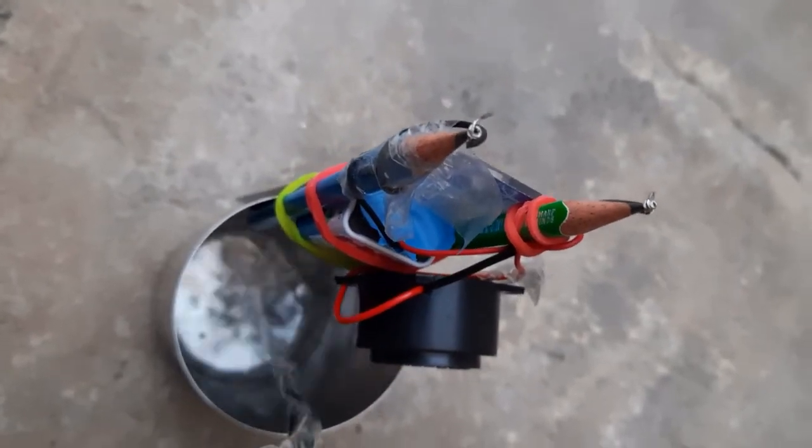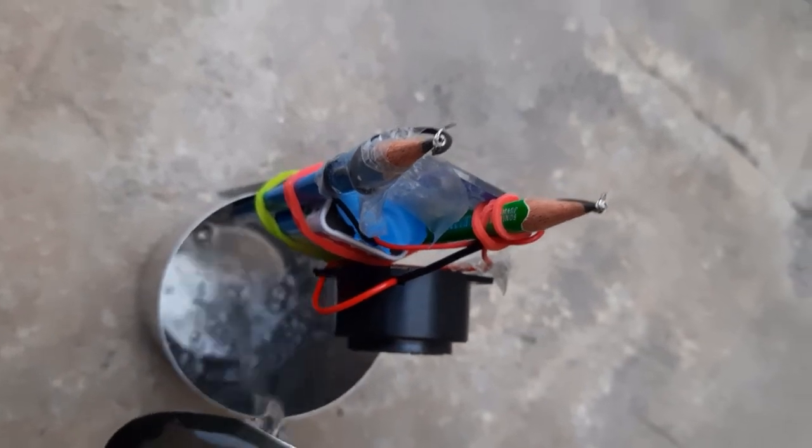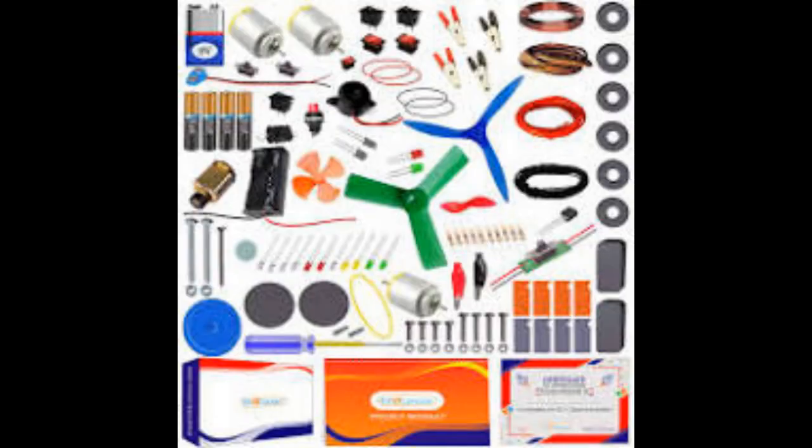So friends, this was our small experiment — the water level experiment. Now I am thinking, if such an alarm is placed in the water tank over our roof, when the tank is full with water, the alarm will ring and we will come to know the tank is full, and we can prevent the waste of water.